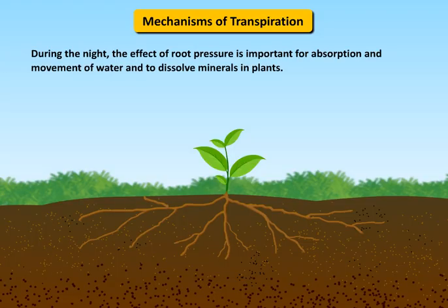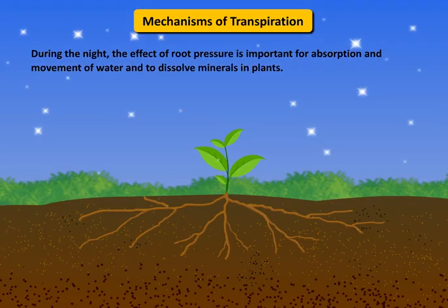During the night, the effect of root pressure is important for absorption and movement of water and to dissolve minerals in plants.